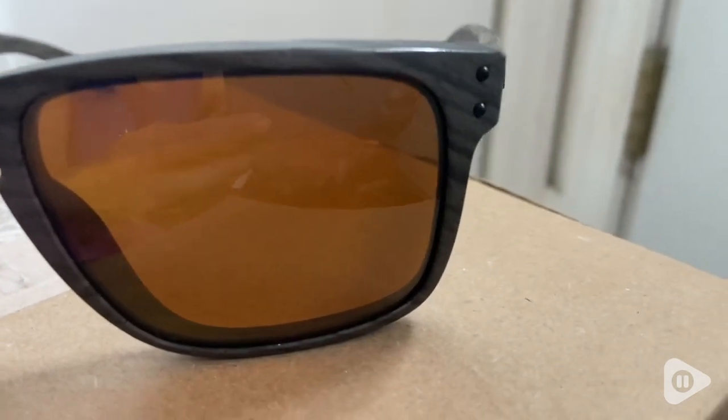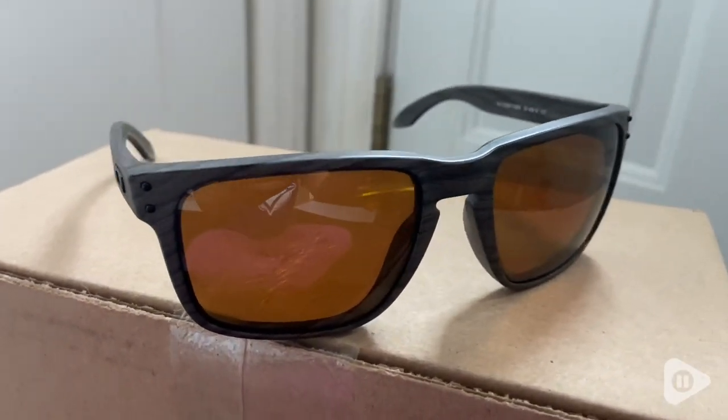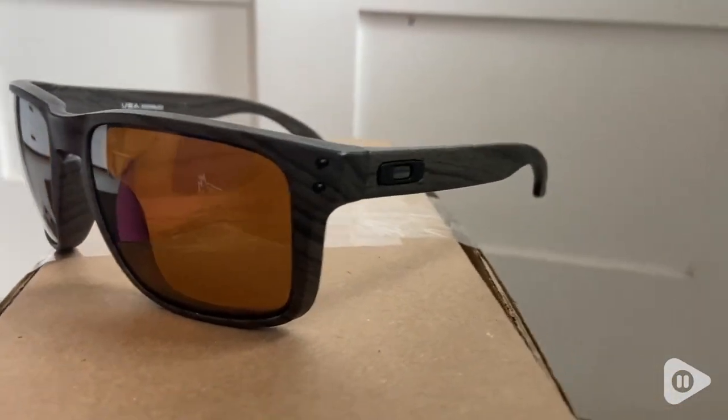They just pop out and you can pop the new ones back in, as long as you're buying according to the model that you have. You can change up your colors too as well. I absolutely love the style and how these ones match the frames — it's just so beautifully made.